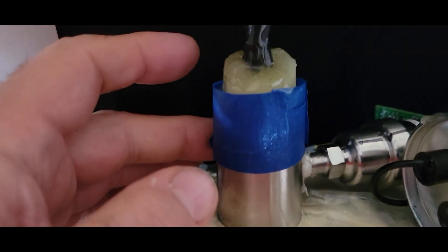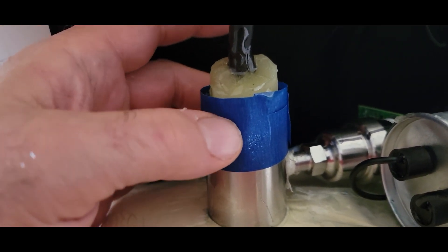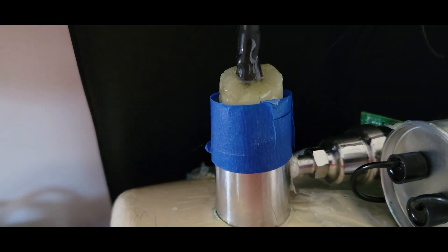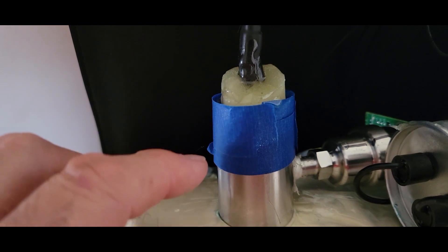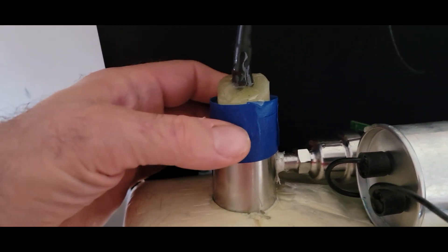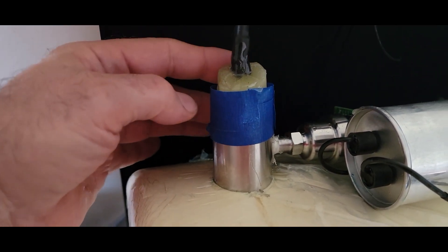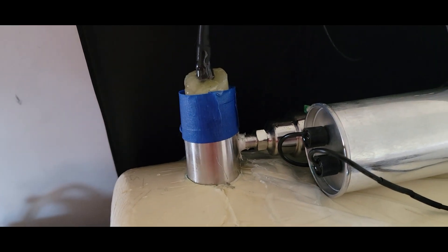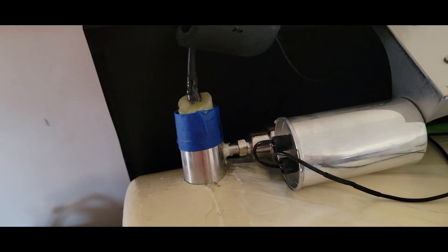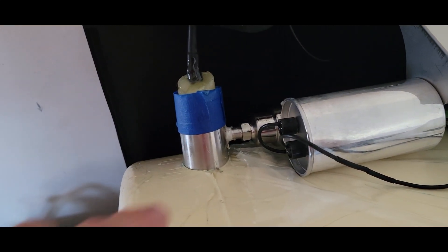I mixed up some more epoxy and put it around here to seal it down. I'll let this seal up a little bit and then take the tape off and see where it's at. We may have to put some more on there. I'm not sure how it got down to the bottom, but it flows a little bit so it should flow down there, and then we'll build it up and see where it goes.